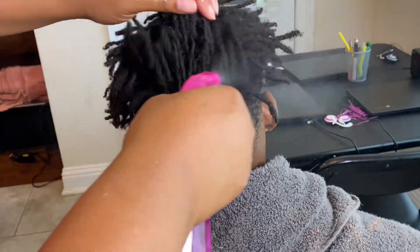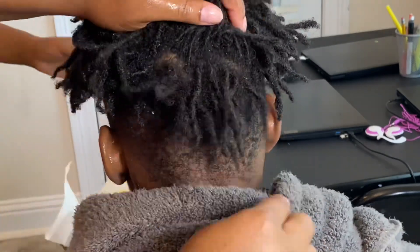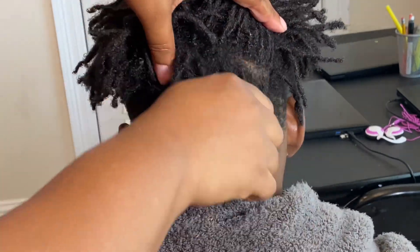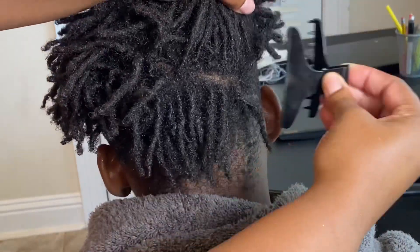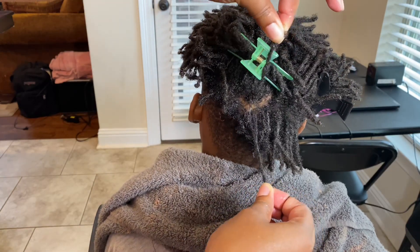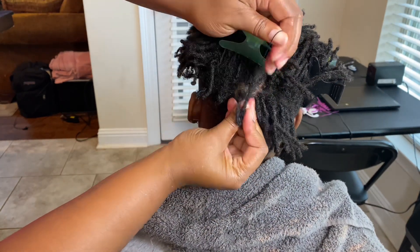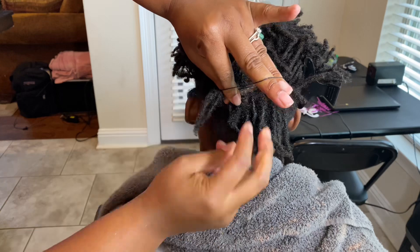So the first thing you want to do is hydrate the hair with water. Then you want to section off a small portion of the back of the hair and grab some clips just to get the other hair out the way. Now grab two of the starter locks and you want to put them together and secure them with a rubber band.